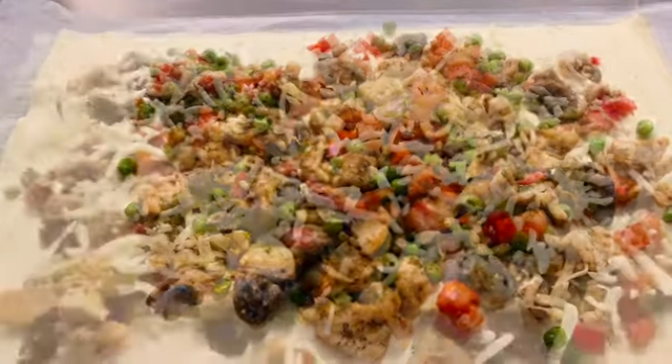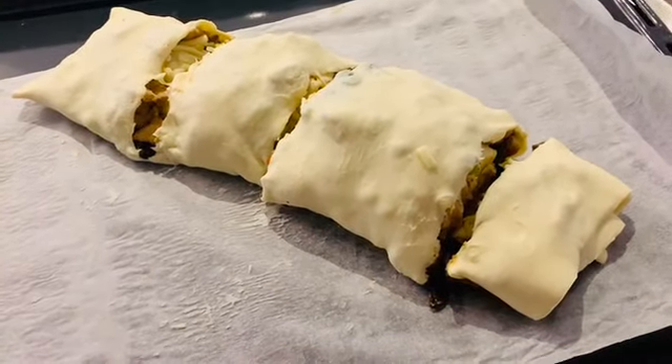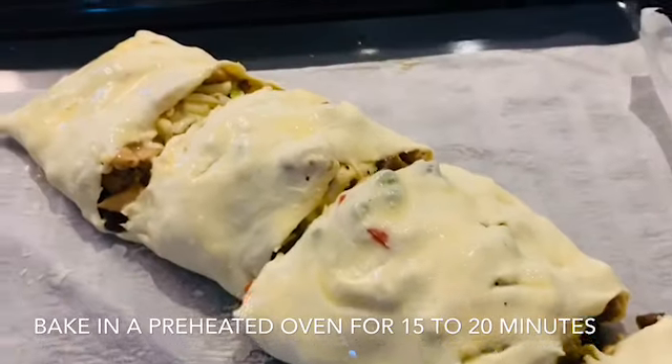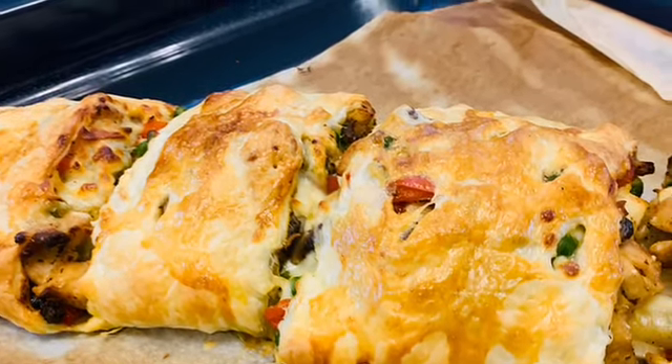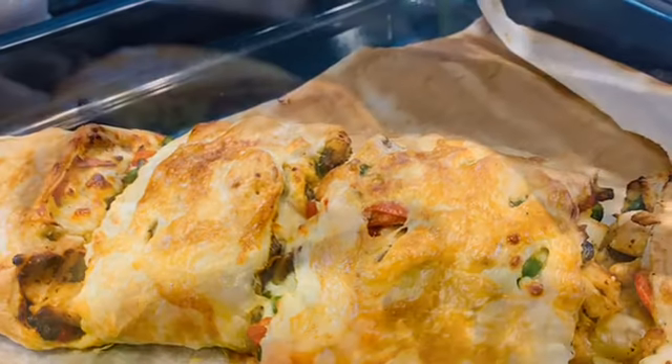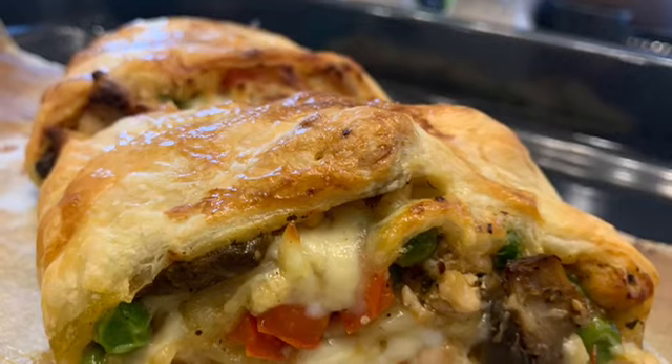Cut it and bake it — it is very easy, you must try it. It will come together very quickly and for Ramadan it will be special; enjoy it in the afternoon. Your children will like it too. Thank you for watching — if you like it please subscribe to my channel and give me a big thumbs up. Thank you, bye, Allah Hafiz.